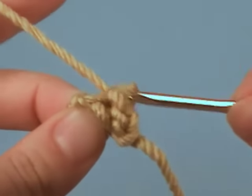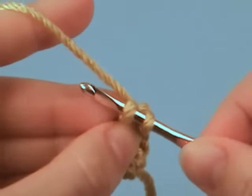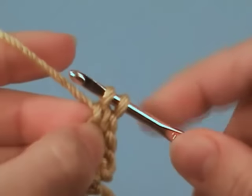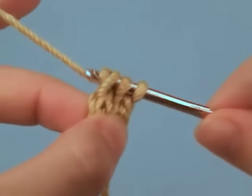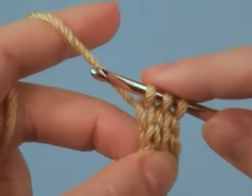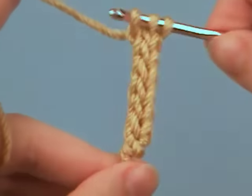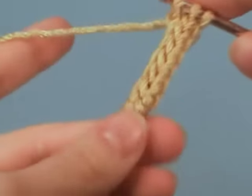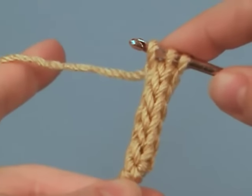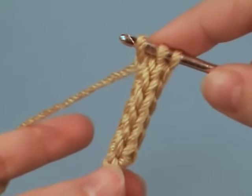Put the third loop back on the hook and chain one. Now you can see that we're starting to form an I-cord. You can keep going with this for as long as you want and it makes a nice stretchy tube that's very thin and very useful for crochet projects.